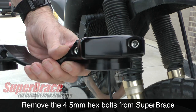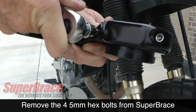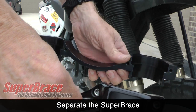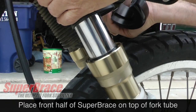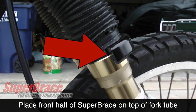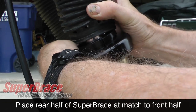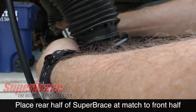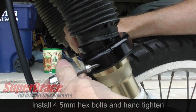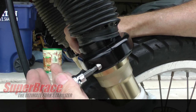Using a 5mm hex socket or wrench, remove the 4 bolts that hold the 2 halves of the Super Brace together. Separate the 2 halves and put the rear — the part with the bolts — off to the side. Position the front half of the Super Brace on top of the lower fork tube as shown. Now position the rear of the Super Brace in place so that it matches up with the front half. With the 2 halves together, insert the 4 5mm hex bolts as shown and hand tighten each one.